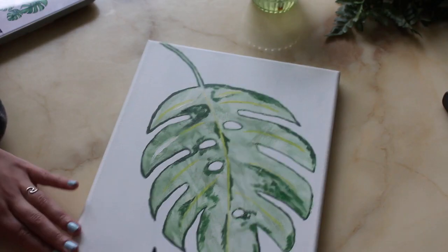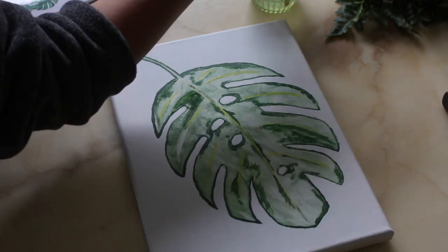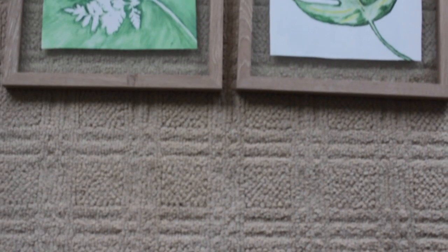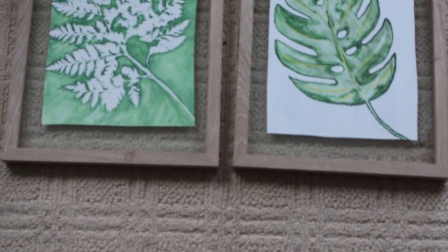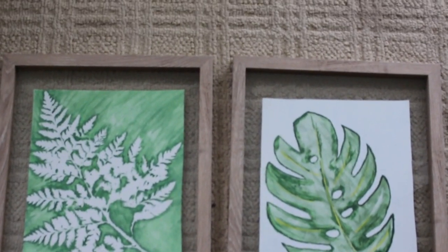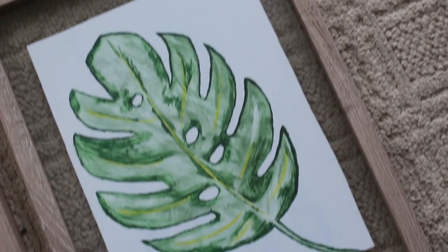That's basically all I did for that canvas — same thing of cutting it out and placing it into the frame. These are the final results and I hope you guys try this out as well! Let me know how it goes in the comments below.